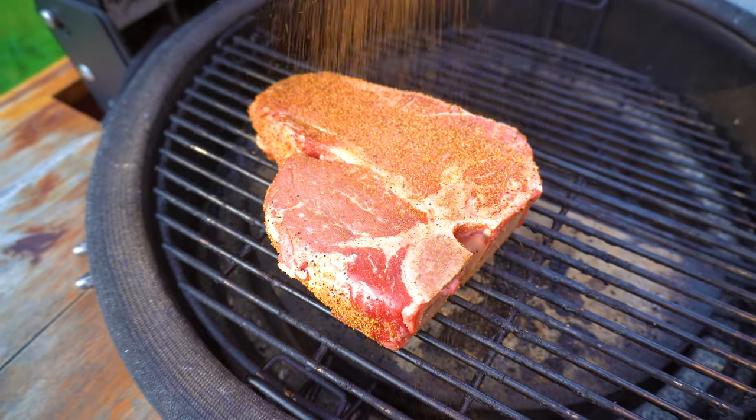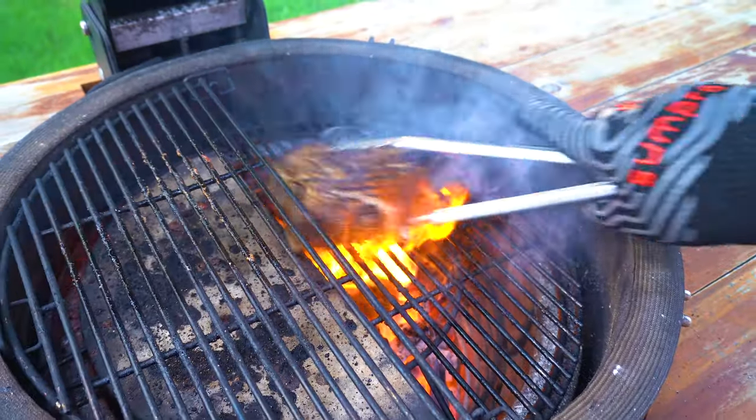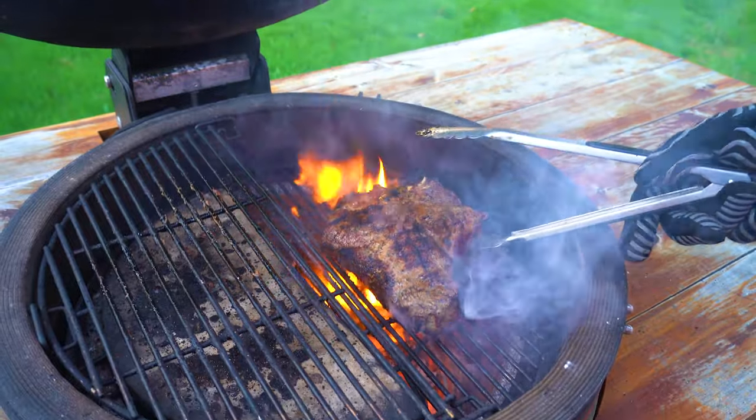Today we're cooking up a monster porterhouse steak by reverse searing it and then blasting it over an open fire.